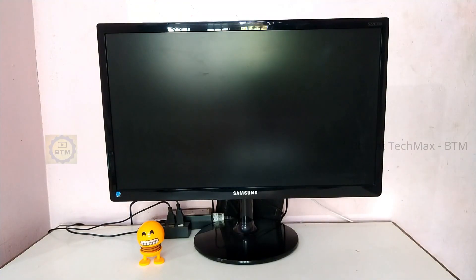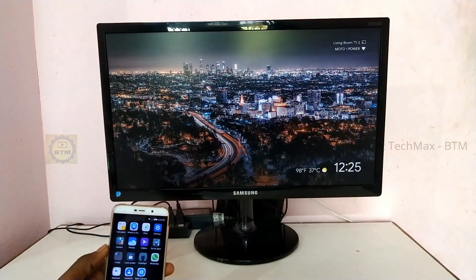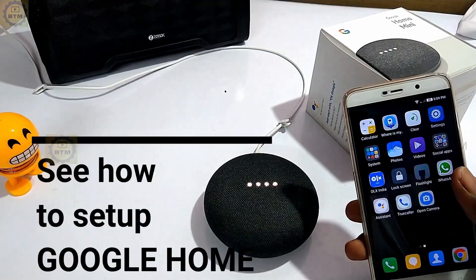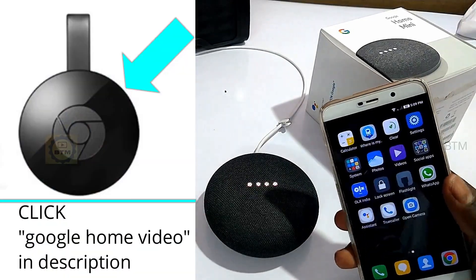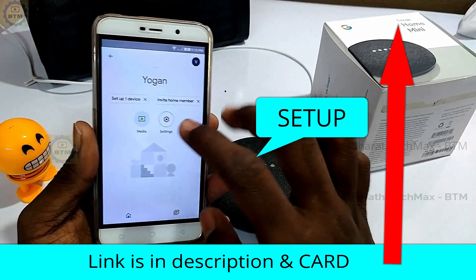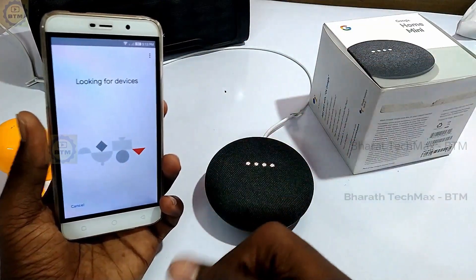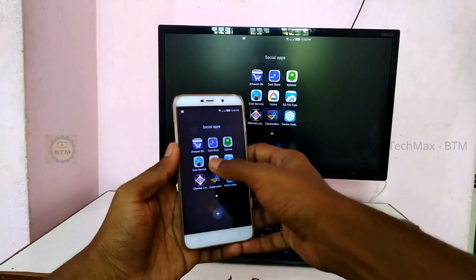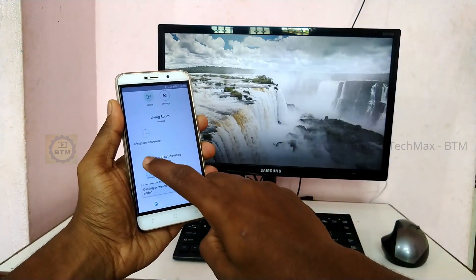Once you choose your HDMI input, you can boot up the Chromecast and you will see Google's logo. After about one minute, the Chromecast will boot up. Then you set up via the Google Home app. You can control it in the app, set up settings, change the wallpaper, and change the TV settings — all done with the Google Home app.